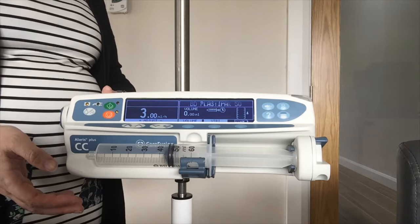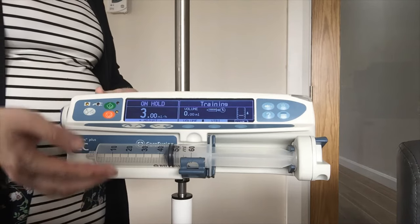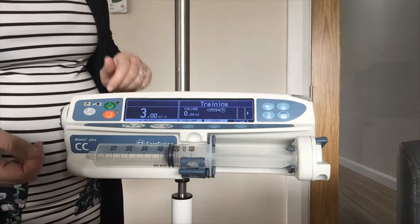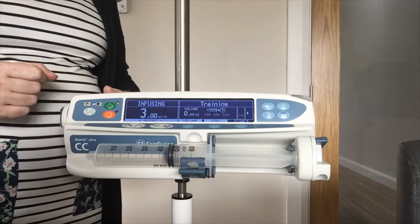That is all the information you need to put into your syringe pump — your rate — and it is going to recognise the amount of volume in the syringe. So once I am happy I am going to press the green to run to start my infusion.